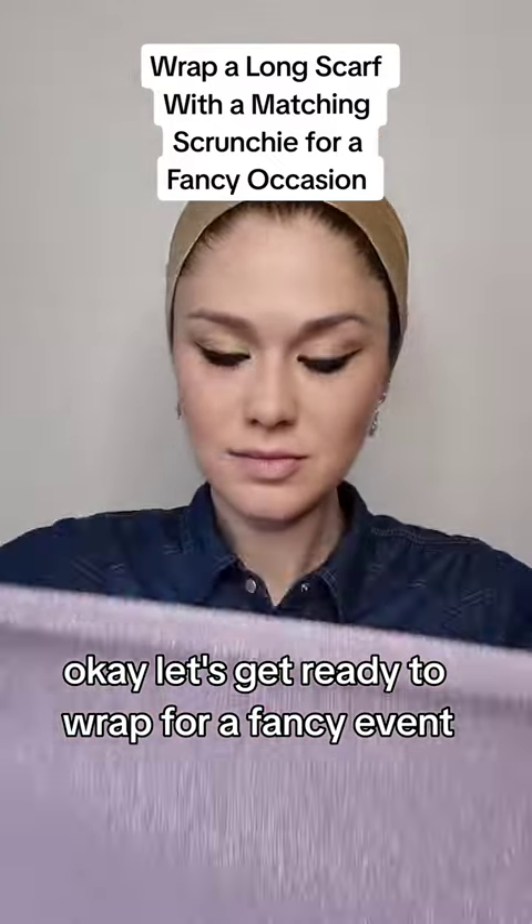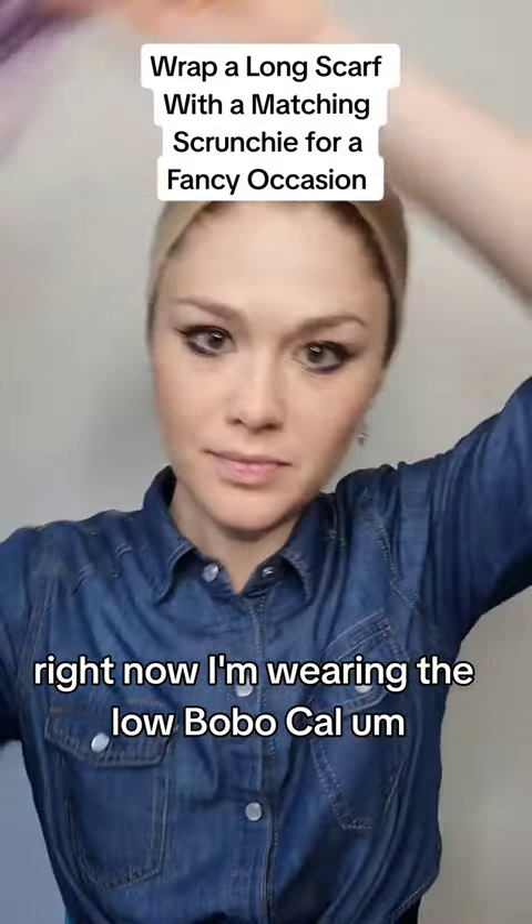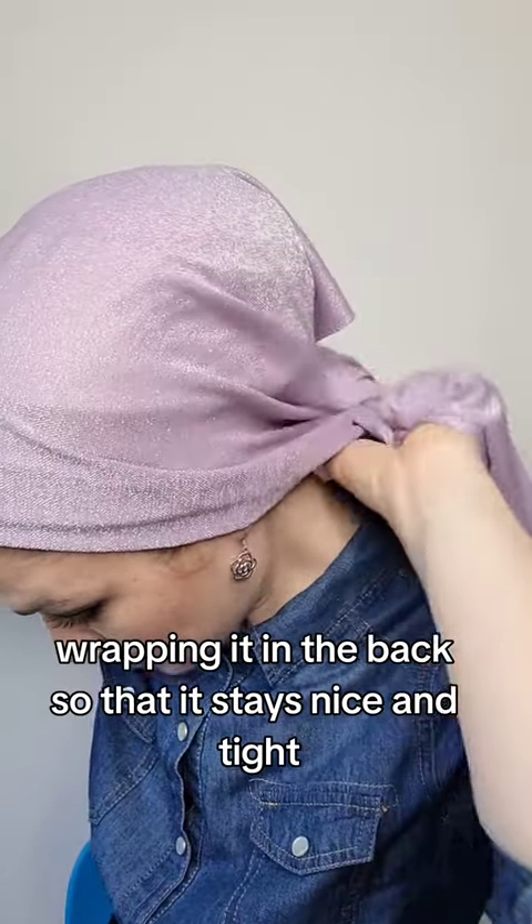Let's get ready to wrap for a fancy event. Right now I'm wearing the low bobo — call it a little medium bobo. I'm putting the scarf over my head and wrapping it in the back so that it stays nice and tight. For silky scarves, you will tie it in the back.